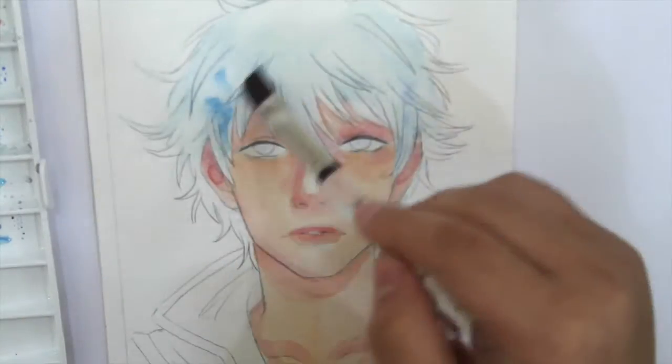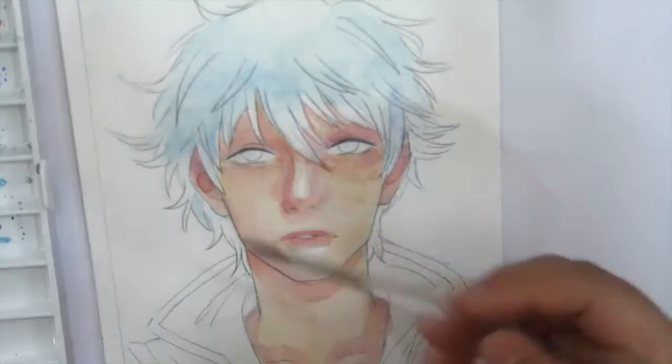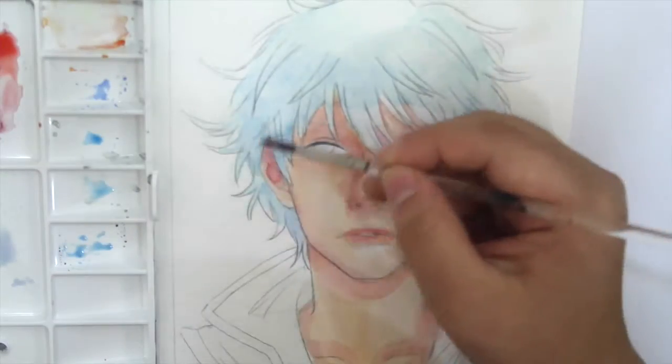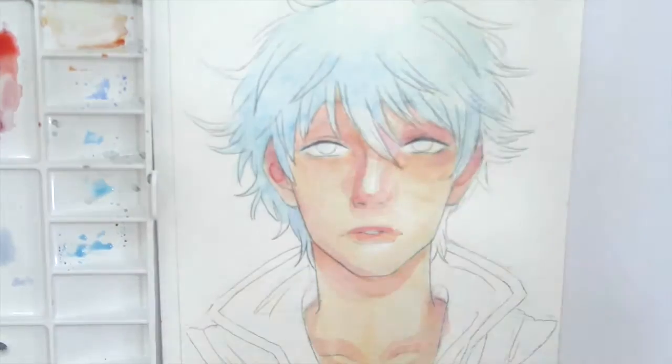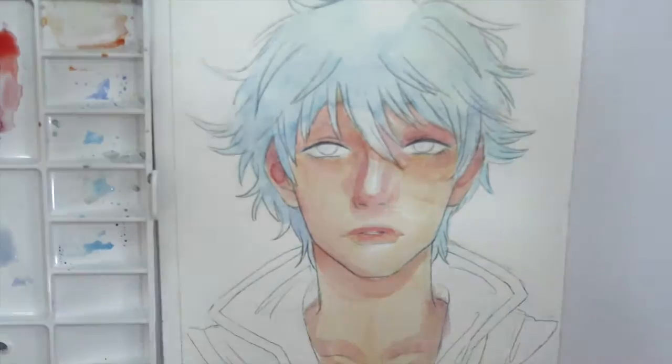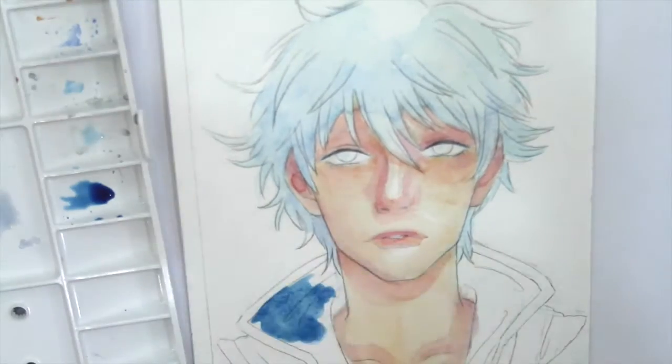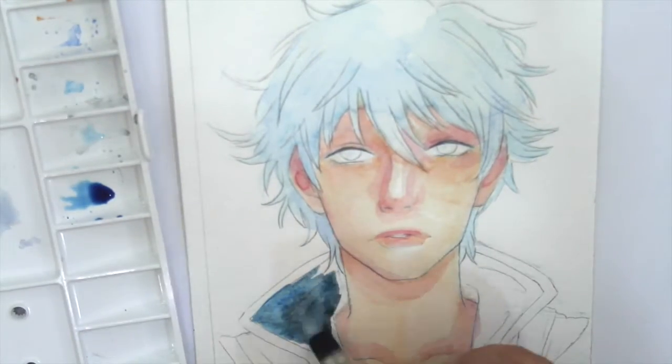So this is a painting of Gintoki from Gintama. I used the Kuretake Gansai Tambi set — the colors are so vibrant and amazing. I also used the Ecoline paints; they're kind of like a watercolor ink and they're so vibrant, I totally suggest them.